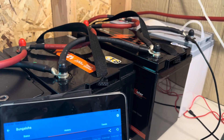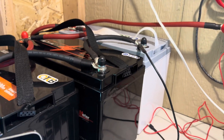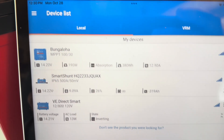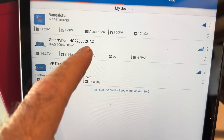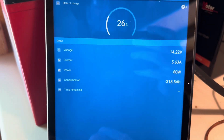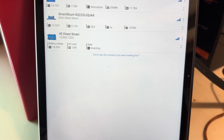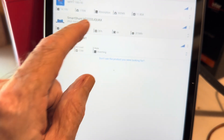It just went into absorption — I can see the absorption light. We're at 14.22, just went into absorption. Now I can go ahead and tell the smart shunt that this is 100% full, as opposed to the 26% it's currently reading. Let me see if I can do that here — I'm trying to remember how to do it on the device itself.